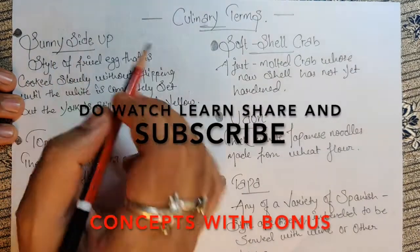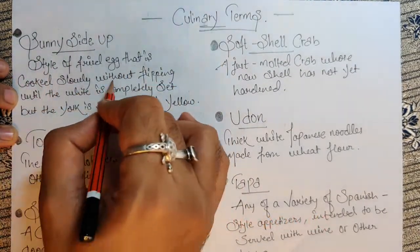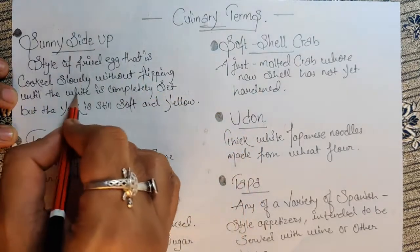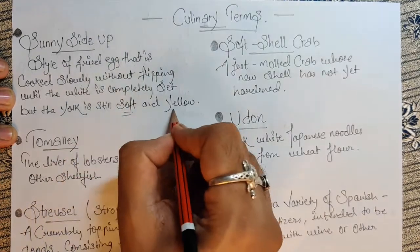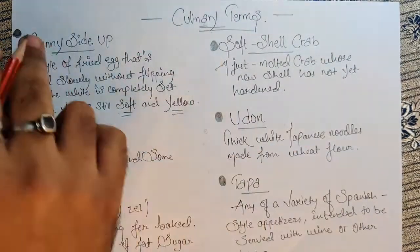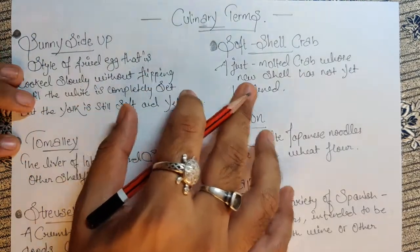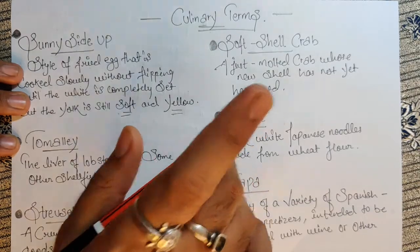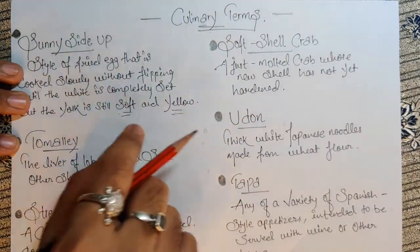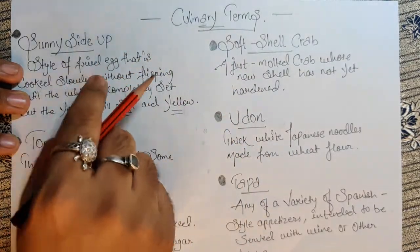Let's start with sunny side up — a style of fried egg that's cooked slowly without flipping until the white is completely set but the yolk is still firm and yellow. Sunny side up means cracking the egg in the pan, and gradually the white will start cooking up. Without flipping, the yolk will be a little runny.